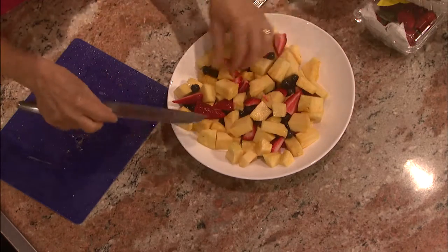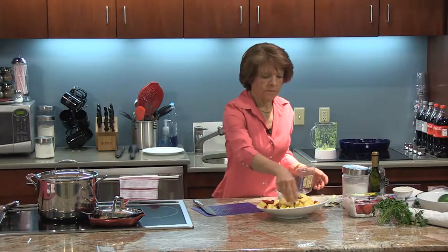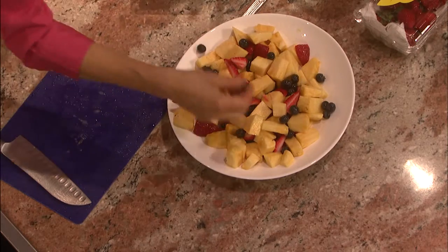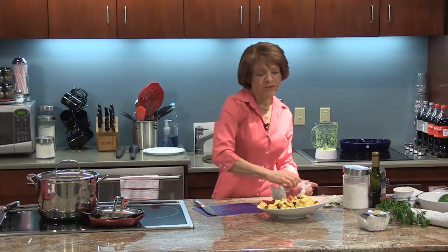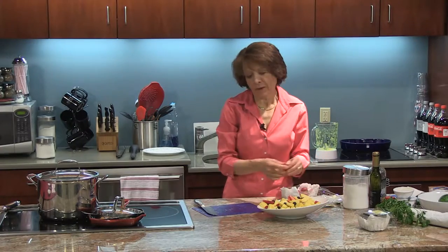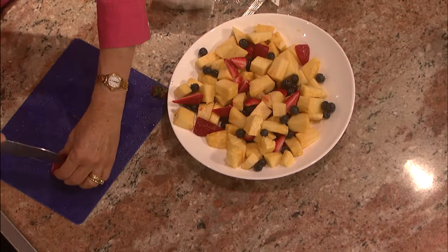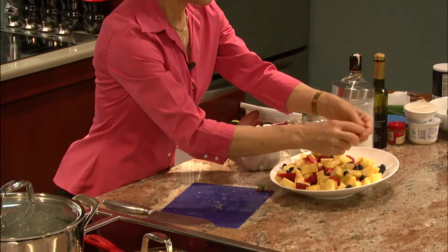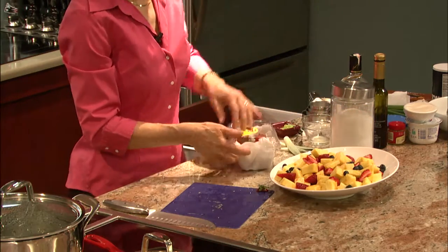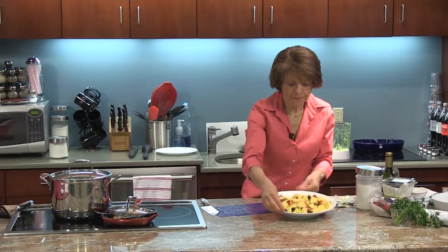Maybe a couple more blueberries. I think that's about right. And then just one more strawberry — only because we want to be fair: if you've added more blueberries, you want to add more strawberries. This kind of needs a little here and there. There — done.